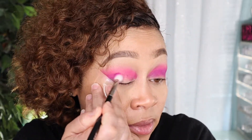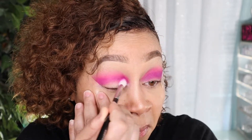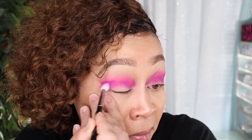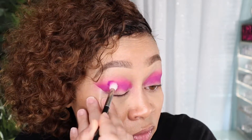The second shade is the purple, and I'm going to use the same 573 brush to apply the purple into my crease, right under the fuchsia.